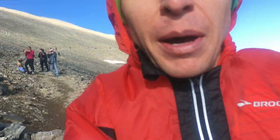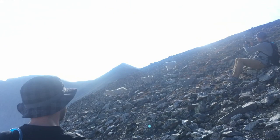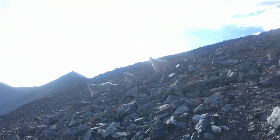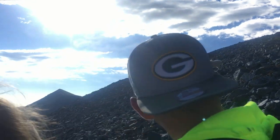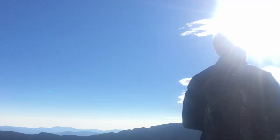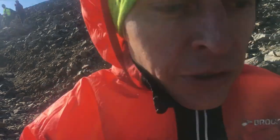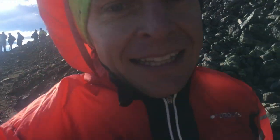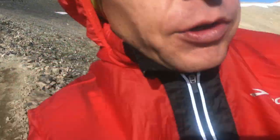Mountain goat season! I'm not sure what's more entertaining — the mountain goats or the tourists from Texas. See if I can race them down the mountain. By the way, I'm on my way down, the run up was great. 127 to the top for Grays Peak from I-70.